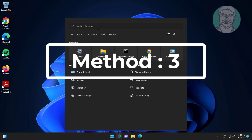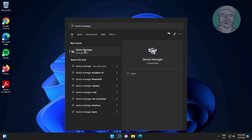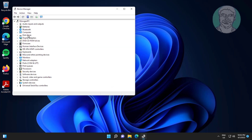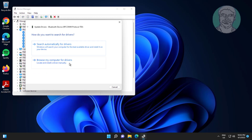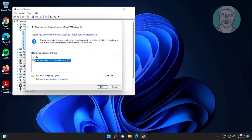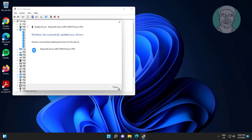Third method: type Device Manager in the Windows search bar and click Device Manager. Click and expand Bluetooth, right-click your Bluetooth device, click Update Driver, click Browse my computer for drivers, click Let me pick from a list of available drivers on my computer, select the Bluetooth model, and click Next.